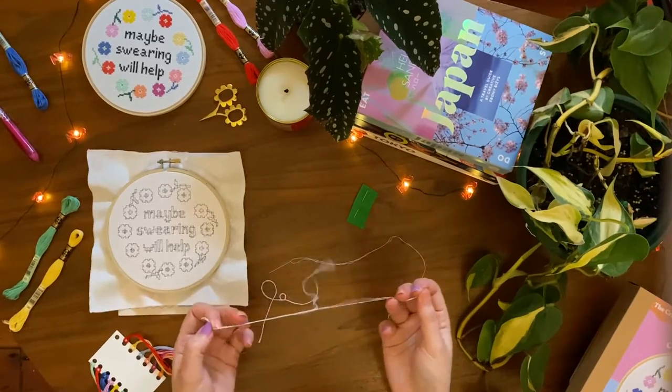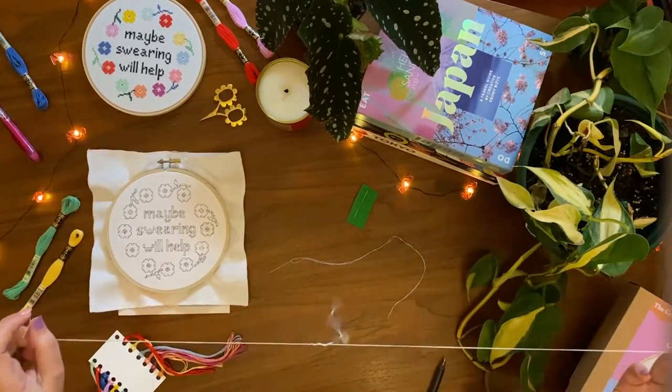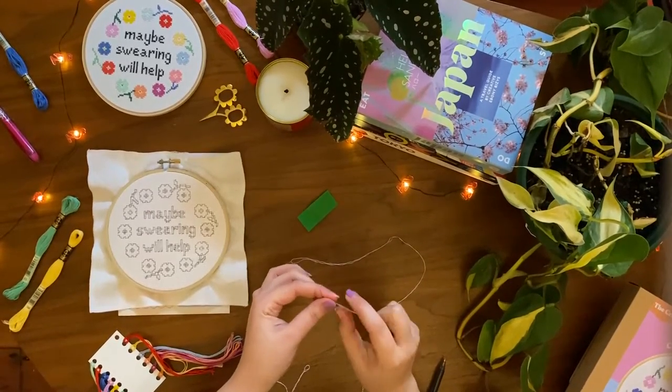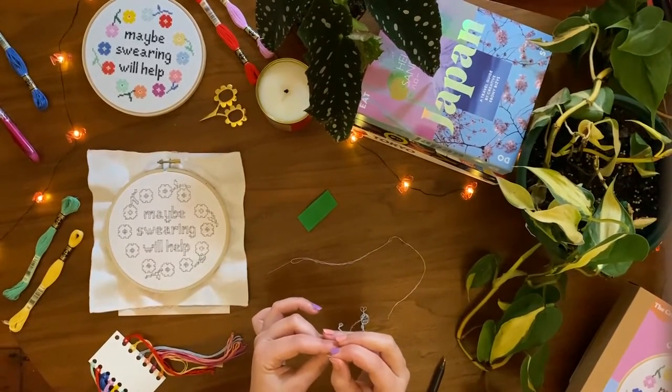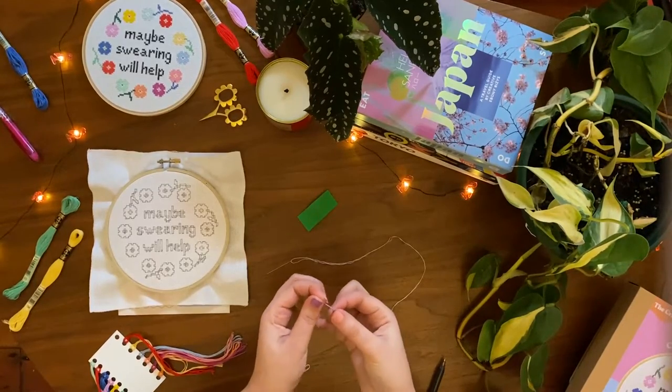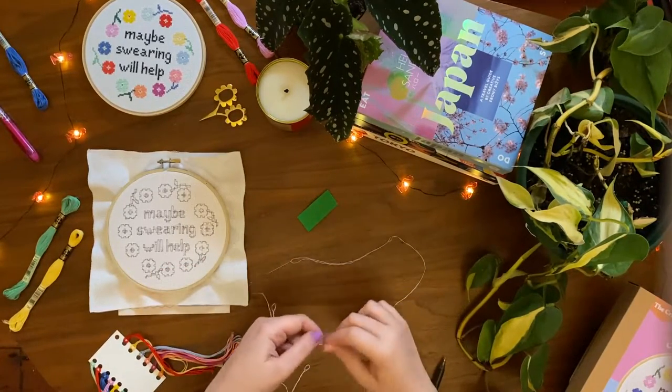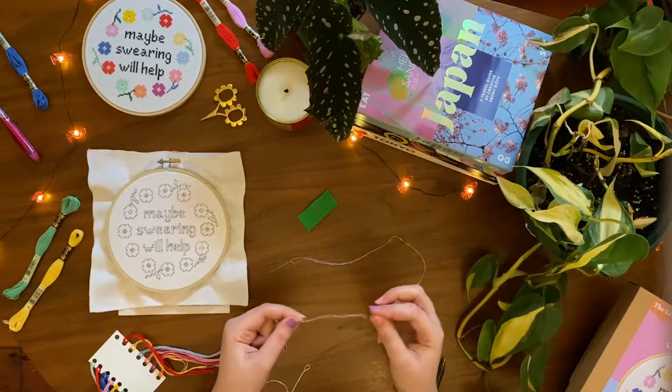You can also thread your needle with 2 strands at once. Use both hands to separate 2 strands from the embroidery floss. I prefer using 2 strands instead of 1 as you don't have to rethread your needle as much. Thread the needle and then knot at one end.